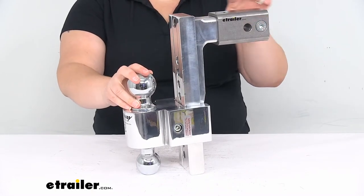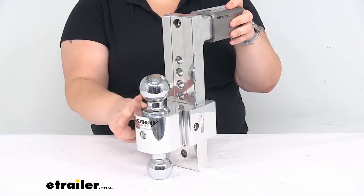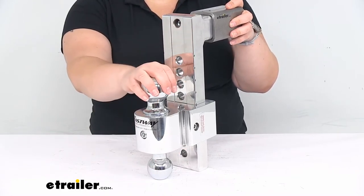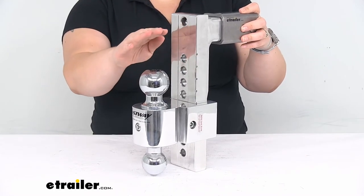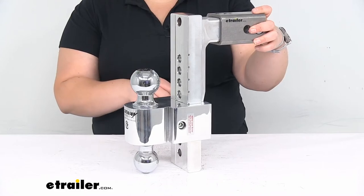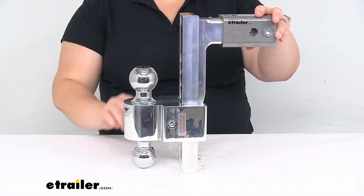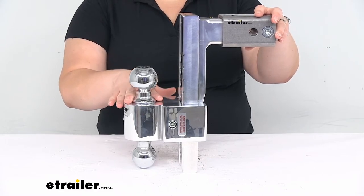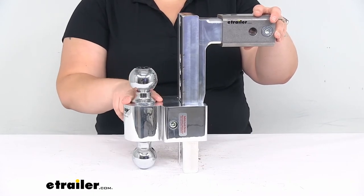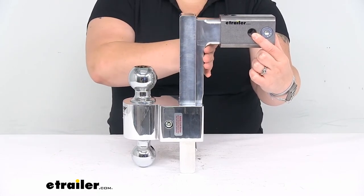As far as the specs, it fits a two and a half inch by two and a half inch hitch receiver. It comes with a two and five-sixteenth inch ball and a two inch ball. The towing capacity does change between those two: for the two inch ball it's 8,000 pounds, and for the two and five-sixteenth inch ball it's 10,000 pounds. The tongue weight capacity for both is the same — up to 1,000 pounds. Of course, you want to check your hitch, your towing vehicle, and any other component in between, and go off the lowest number among all of them. The max rise from the top of the hitch receiver opening to the top of the ball platform is 11 inches, and the max drop is 10 inches. The distance from the center of the hitch pin hole to the back upright bar is about four and a half inches.